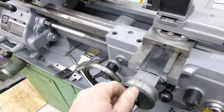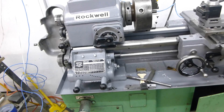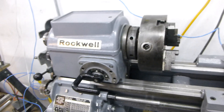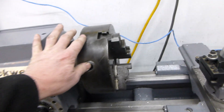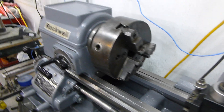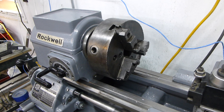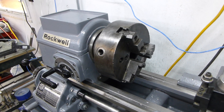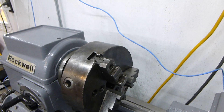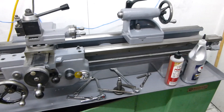Everything was gummed up and not really working very well, but I haven't found a single thing that isn't working properly now. I have a three-jaw, a four-jaw, and then a smaller three-jaw chuck. I'm not really sure if I need the smaller three-jaw — anything it could chuck, I could chuck in the larger one, maybe for smaller stuff. But in any case, it's all set to go.